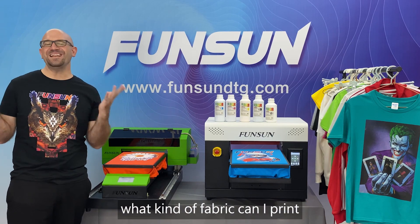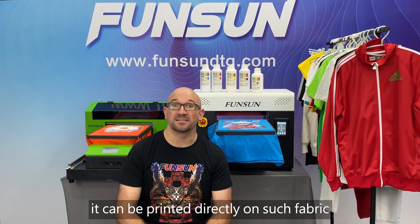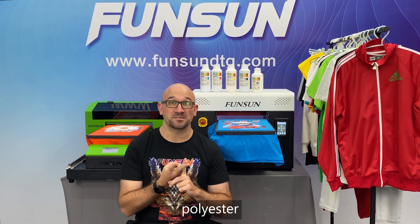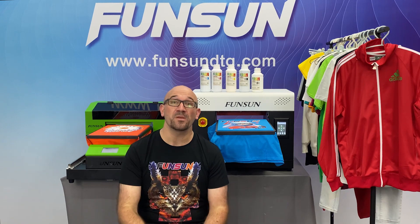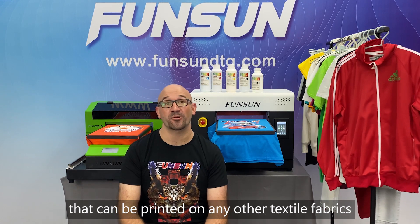Question 1: What kind of fabric can it print? It can be printed directly on fabrics such as cotton, nylon, polyester, canvas, and more. We also have a new process that can be printed on any other textile fabrics.